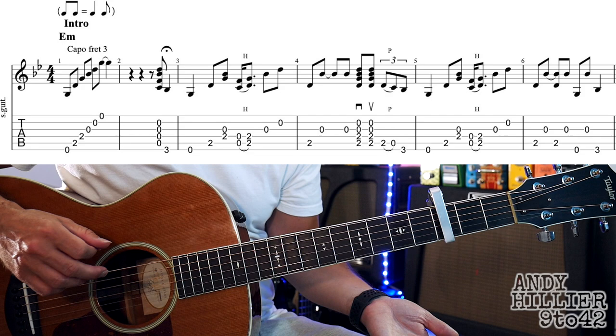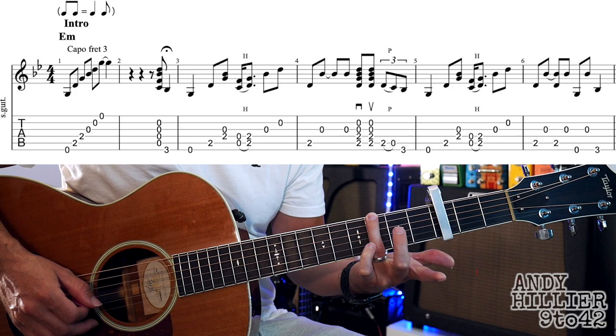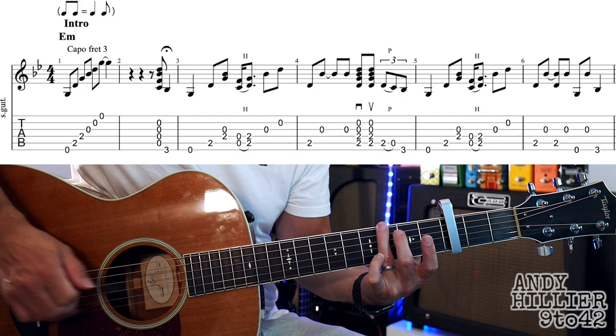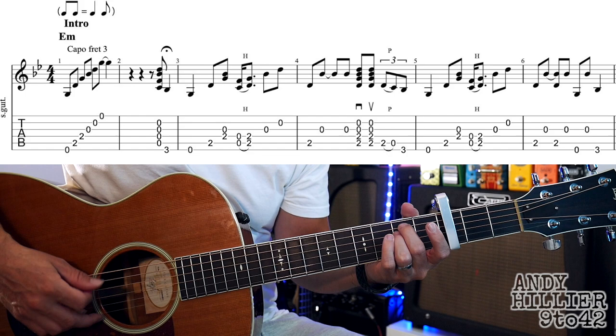Into the next bar, we're just going to hit an upstroke — doesn't really matter what strings, but kind of B, G, D, possibly the A string — and then we're going to hit the note three on the E string. So there's a little up-down; you could do it with your fingers or with the plectrum, either way it kind of works with this song. And then into the next bar, it's when it sort of starts into being in time. That three holds on a bit longer and then it goes into the next bar.